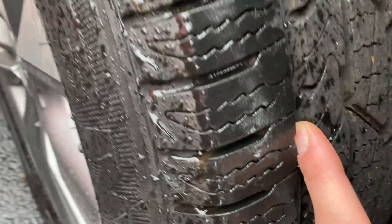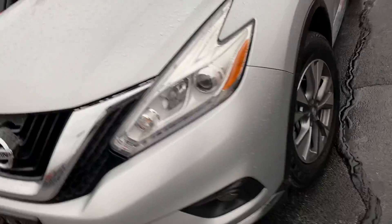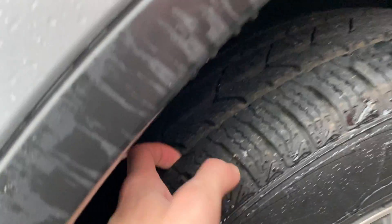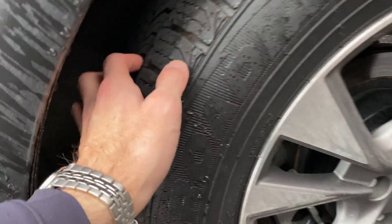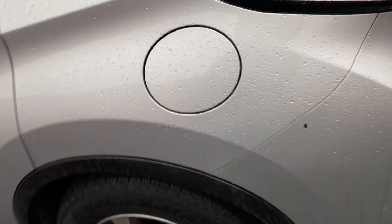The tread here — got plenty of tread left. No curb rash on these wheels. Lots of tread left here on the other wheels as well. I like fresh tires.